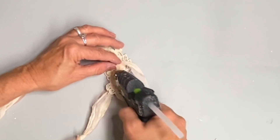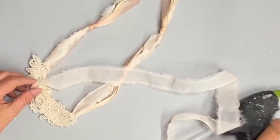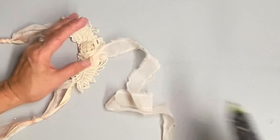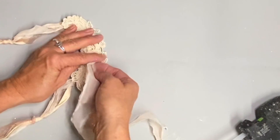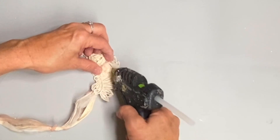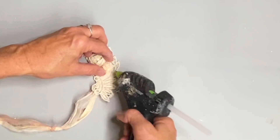Sometimes it gets a little stringy when you tear it, depending on maybe what direction you've torn it — I really don't know what affects that. But I found a solution: you can take a heat gun and hold it next to those edges and it will curl those little wispy things up so you can hardly see them. And if you hold it close enough and long enough — obviously you don't want to hold it too long or you'll burn your fabric — it will kind of crinkle your ribbon and that gives it a really good look as well.